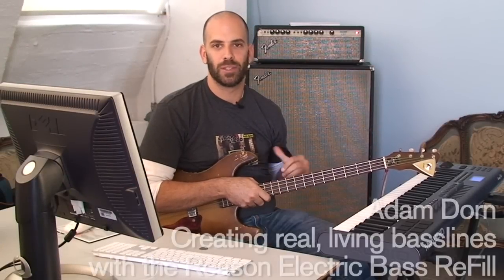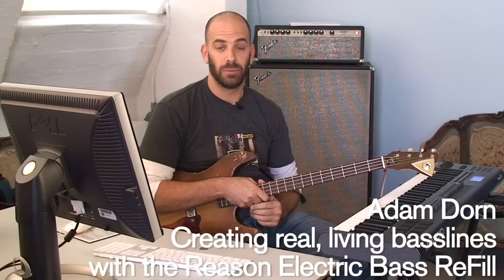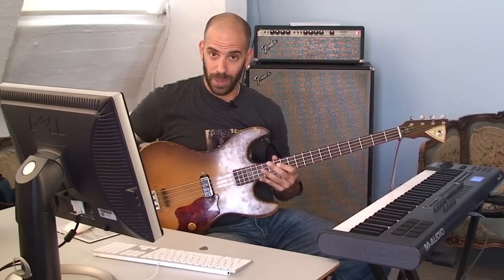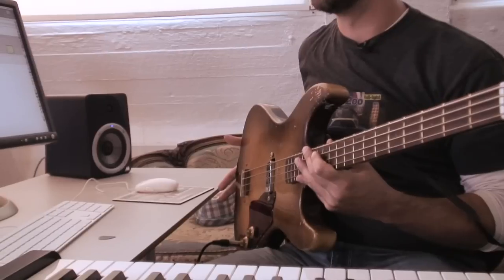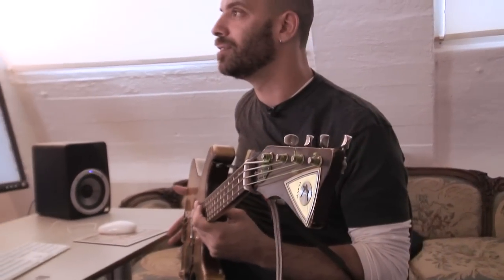We're going to talk about the Reason Electric Bass Refill and create a real bass line so you can see how a real-world bass line works inside Reason. What I'm holding here is, to some people, a monstrosity — but for bass players, this is a gorgeous beauty of a bass. This is the 1963K hollow body that's featured in the Reason Electric Bass Refill. I'm going to show you how to create a bass line that sounds incredibly realistic within Reason using the sounds that are hypersampled from this bass.